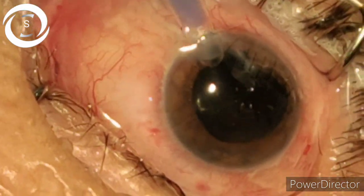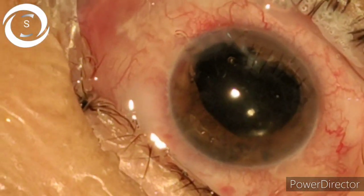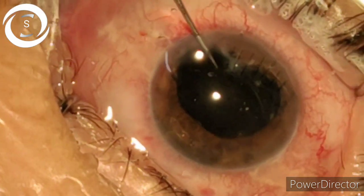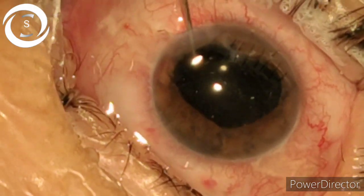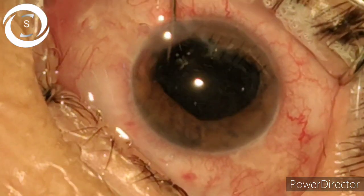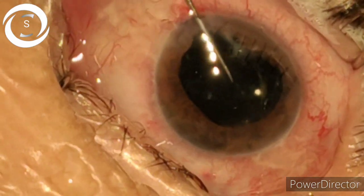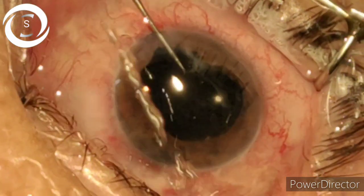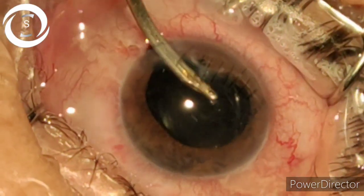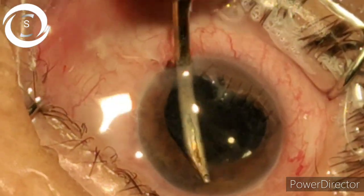Now I am putting a foldable IOL in the bag. The bag is torn but it will fit — with the dialer I am pushing it into the bag and it will stay there. I don't want to enlarge the wound; you can also use a three-piece or multi-piece IOL. In such cases you don't know whether there is sufficient support, so you should have a rigid IOL, an anterior chamber IOL, and a scleral fixation IOL available as well.